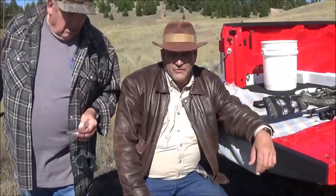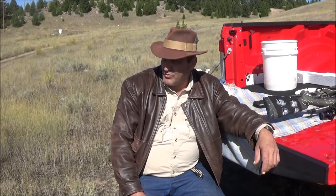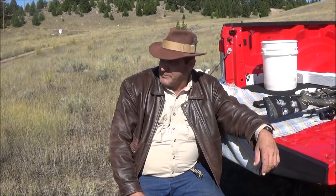That concludes my video for today. We're going to come back out later when it's cooler - it's starting to warm up. From the great state of Montana, this Carbine Cowboy saying see you next time.